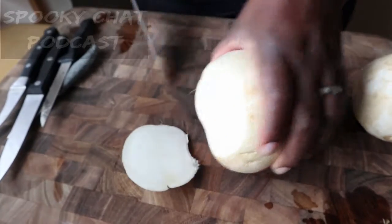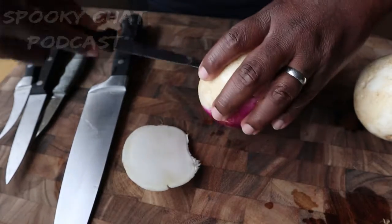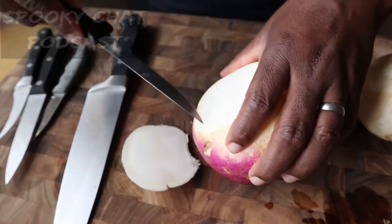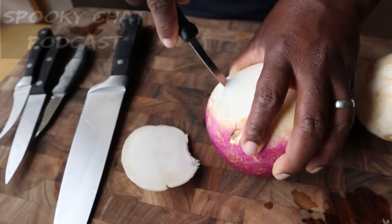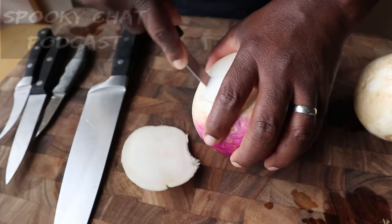Hey y'all, I'm Jennifer and I'm Monica, welcome to the Spooky Chat Podcast. This is a special YouTube-only exclusive episode, not on the podcast. It is early in the morning — we usually record late at night — and I am going to show you guys how I carved a turnip.